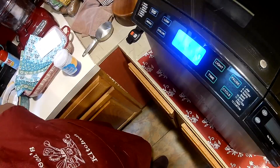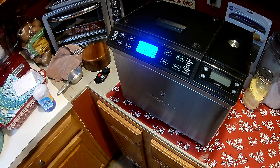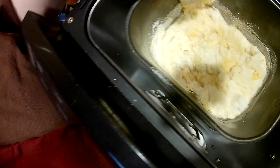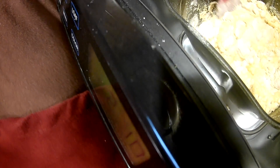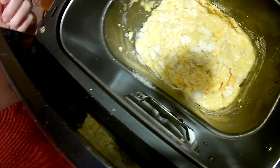In two hours and ten minutes we're going to have delicious cornbread. Now this is totally optional, but while it's mixing I take a spatula and go around the edges to make sure that all of the dry ingredients get wet. I just went around the outside and I'll probably do it again. You can see the outer edges are all wet now.